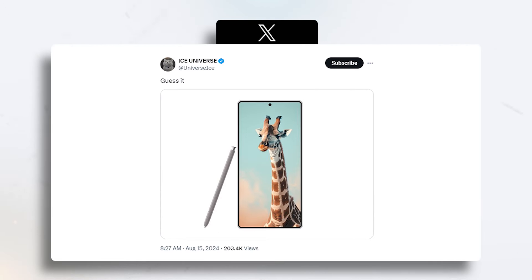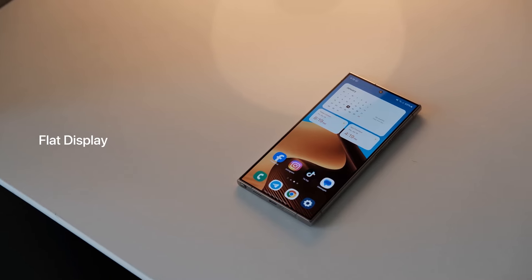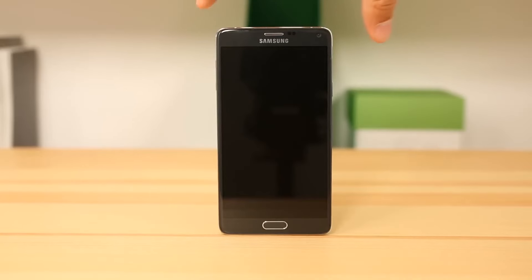Here is the S25 Ultra's first impression that Tipster Ice Universe has shared, and it looks like a blend of three phones. You can clearly see that it has rounded edges, just like the Note 7, while the front is also flatter, similar to the Note 5.